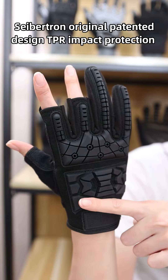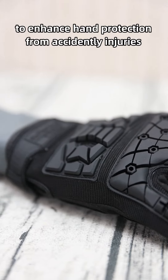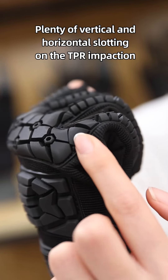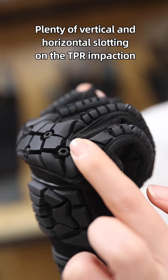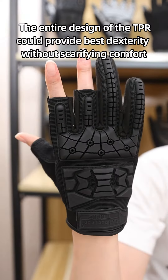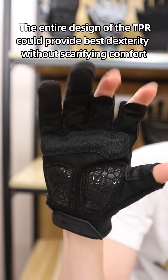Saption's original patent design TPR Impact Protection has been massively used on the backhand to enhance hand protection from accidental injuries. Plenty of vertical and horizontal slottings on the TPR Impact Protection reduce the tough feeling during hand bending, and the interior design of the TPR provides the best dexterity without sacrificing comfort.